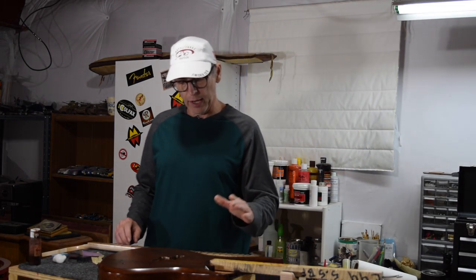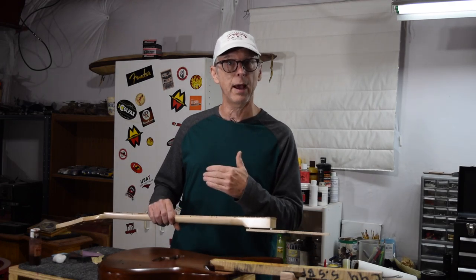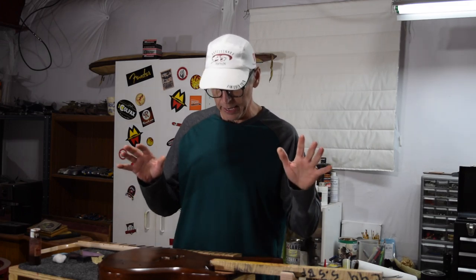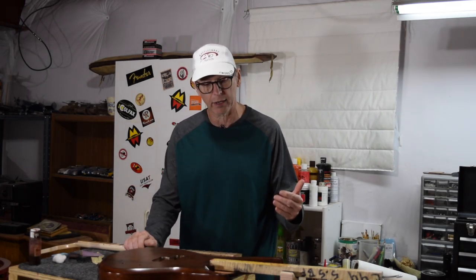Hey guys, it's Chris at Highline Guitars and you're watching another episode of From the Luthier's Workbench. In this episode, I'm going to be picking up where I left off in part five of my Highline bass guitar build, where I had focused on getting the neck ready for the application of final finish. In part six, I'm going to do the same kind of thing to the body - sand it and get it fully prepared for stain, grain filling, and then the final clear coat, which I'll be applying to both the body and the neck.